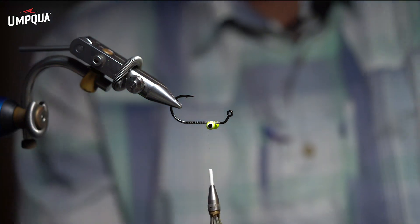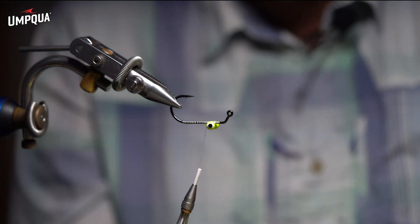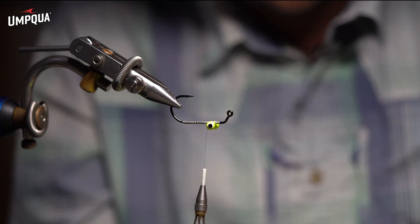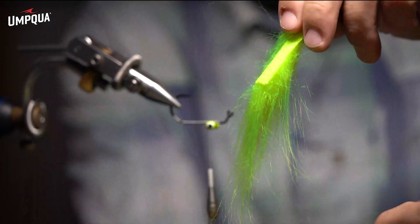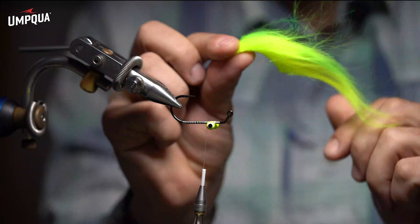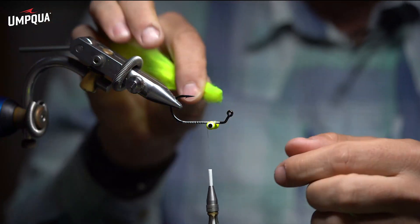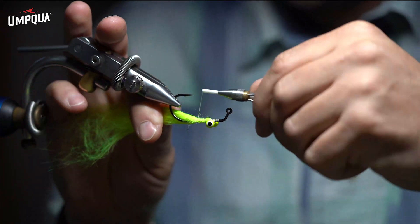First I'm going to use chartreuse polar fiber. One trick I like to use is cutting with the hide still on the hair. I got a nice piece on the hide — clean it up a little bit. I'm going to tie it in reverse. You can see its natural flow is this way; I'm going to reverse all that hair. I'll tie it with the hide up, come in, trap that hide, and just keep it centered on the hook.